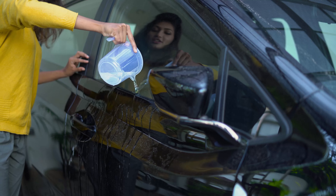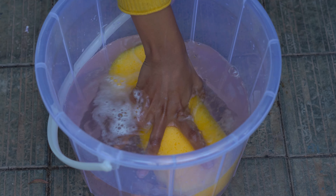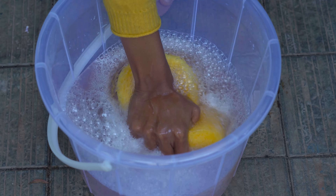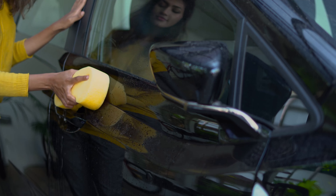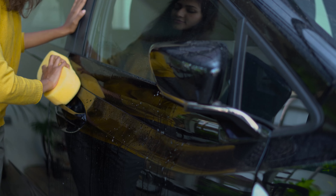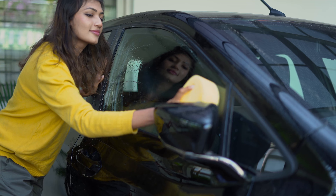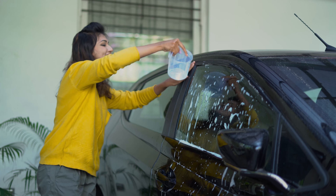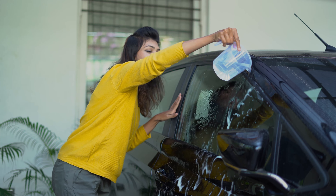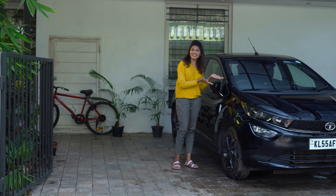First, pour plain water onto your car. After this, dip a sponge into the Taroji car wash gel mix and rub it on the car. Lastly, use clean water to rinse it. Repeat this process twice. This product has Taroji's grease remover and glass cleaner in it, which makes your windscreen crystal clear and night vision perfect.